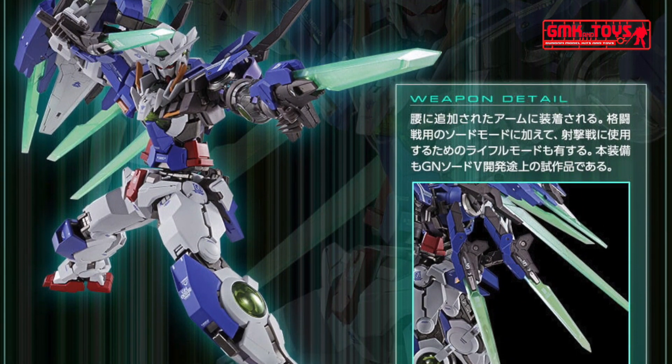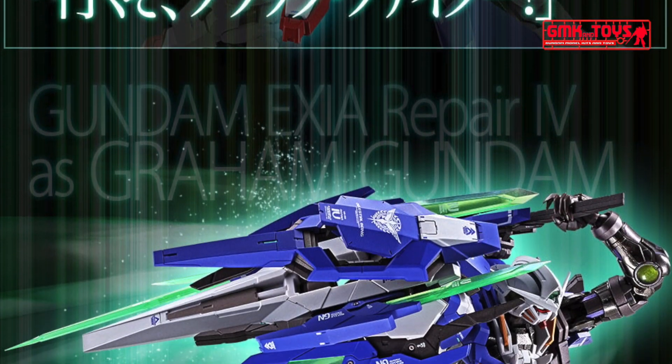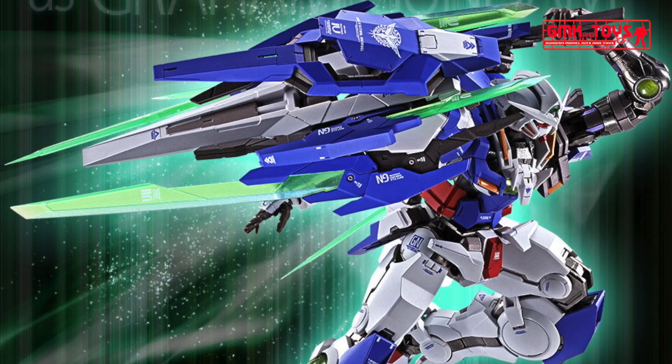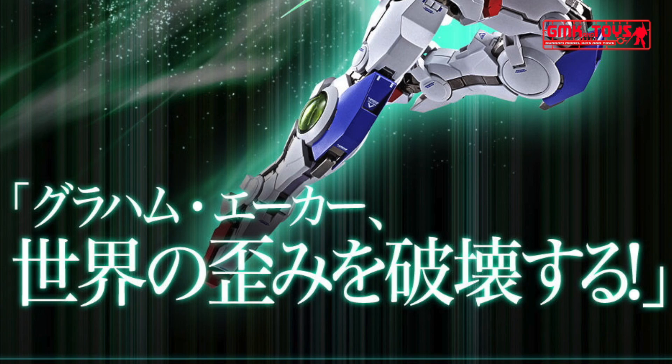Gundam XE Repair 4's design and aesthetics pays respect to Gundam XE and 00 Gundam variations, combined in one design. The unit is also weaponized with 7 unique swords that can be equipped on its back when not in use.